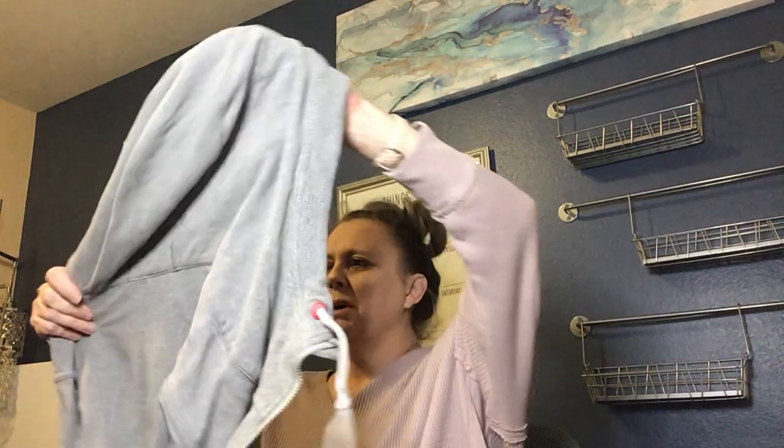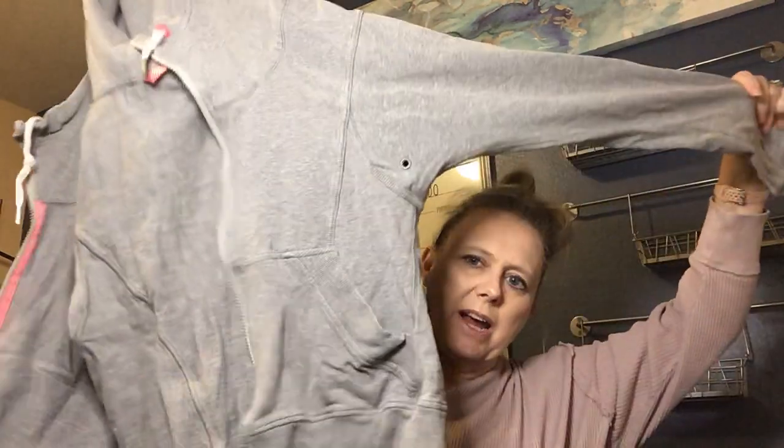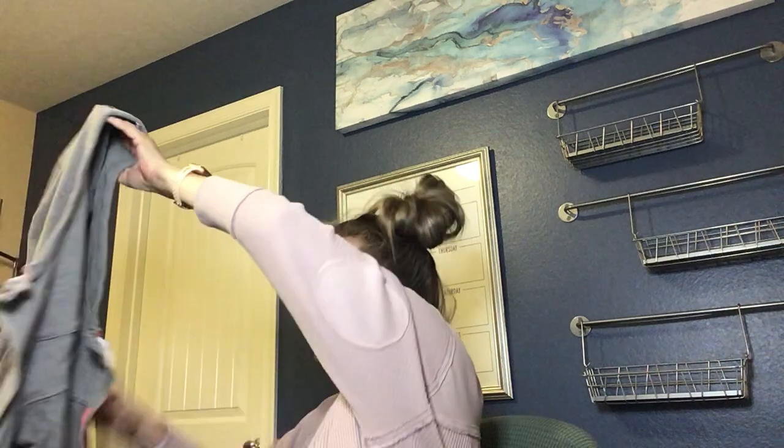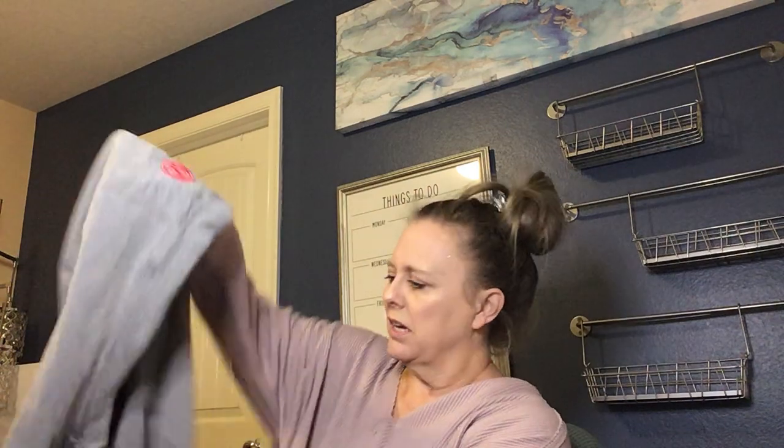Another Lululemon find! I love finding Lulu in these boxes — typically because there's no size on these items. This is a gray sweatshirt hoodie, part of the scuba line. It looks to be in good condition, with the big logo on the front, a little hanging tab on the inside, and some pink details in the lining. We'll go ahead and list that.